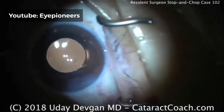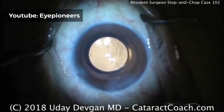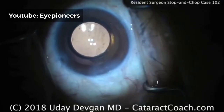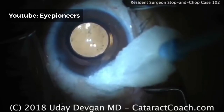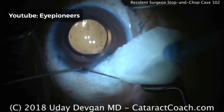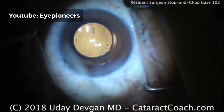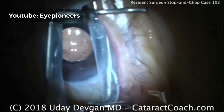In summary, this resident did a very good job with the surgery using a stop and chop technique. Areas for improvement: consider using a dispersive viscoelastic to better protect the corneal endothelium; in creating the capsulorhexis — done very well — maybe fewer grabs and a little longer travel before re-grabbing. During nucleus removal, the grooves were very good — start the groove a little more in the sub-incisional space for a longer groove length. The resident figured out to grab the corner of the nuclear piece rather than the middle. Irrigation aspiration was great, and cortex removal was done very well. Good job for this resident — I look forward to operating with you.